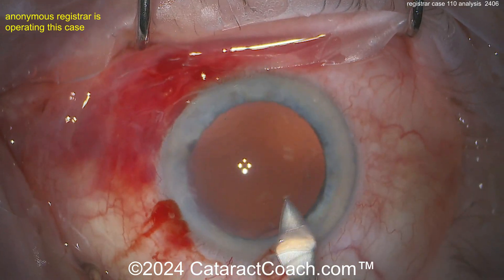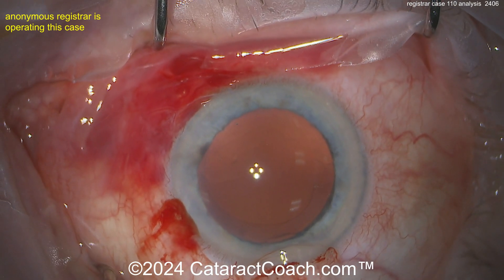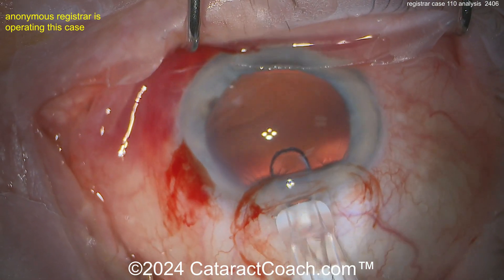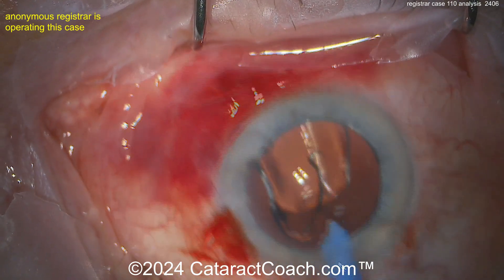Now enlarging the incision with the keratome. Let's see — putting the lens in. It should be a relatively routine case. If you're a doctor in training, I'm guessing it's a monofocal lens.